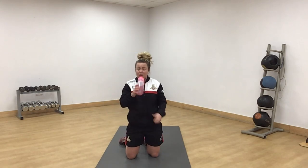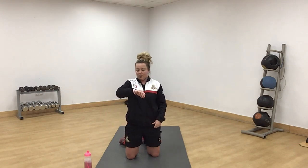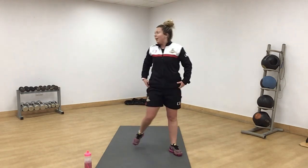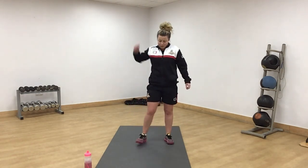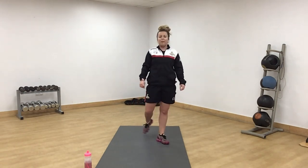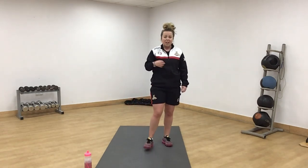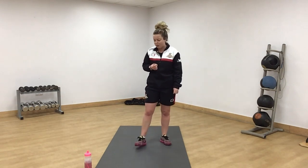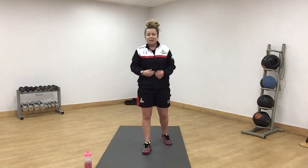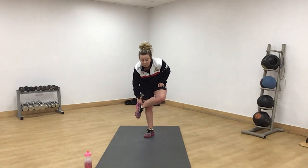Well done — grab a drink. Definitely got the heart going on that one. We've got one more round. Give it a little breather. If you've got a little bit left in the tank, bring your pace up a little bit. That doesn't mean you have to do the harder versions — go a little bit lower, go a little bit faster on the easier versions. Push yourself on this last round.